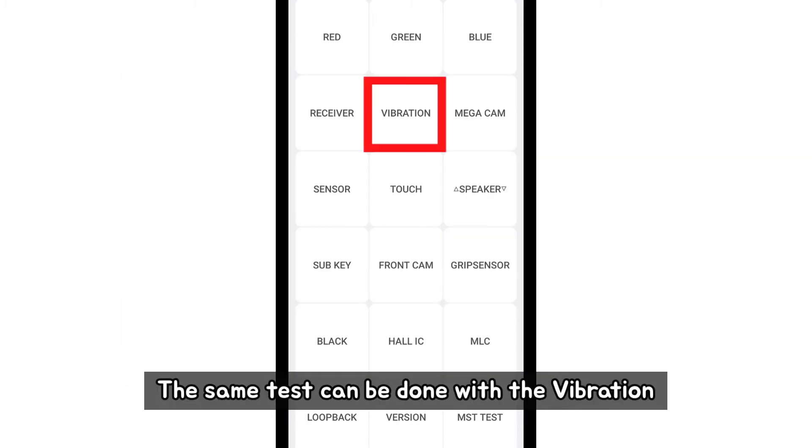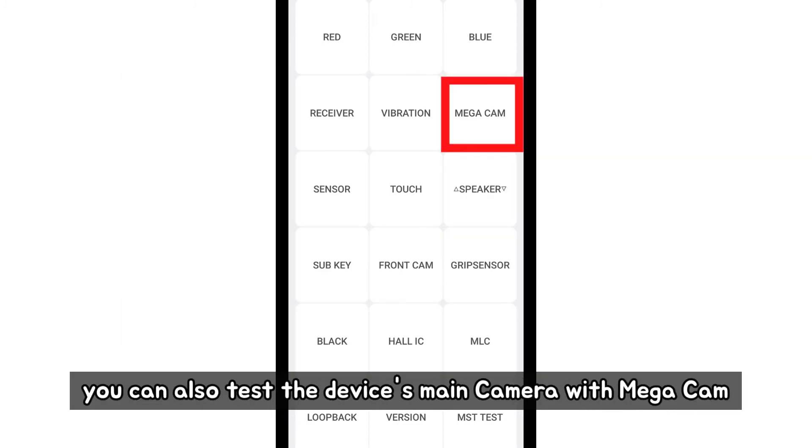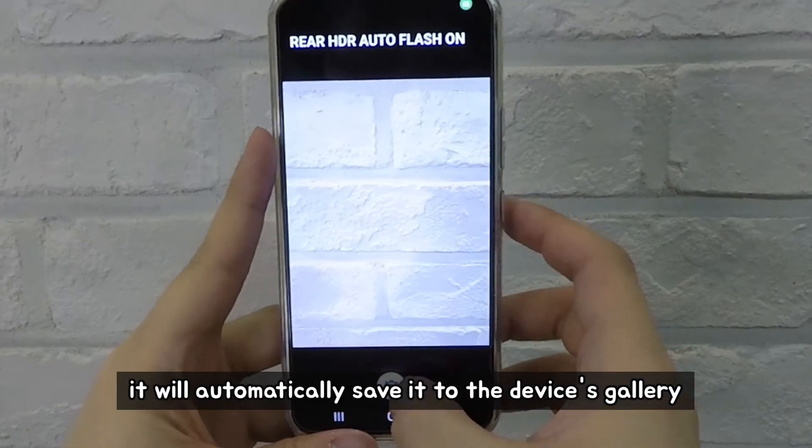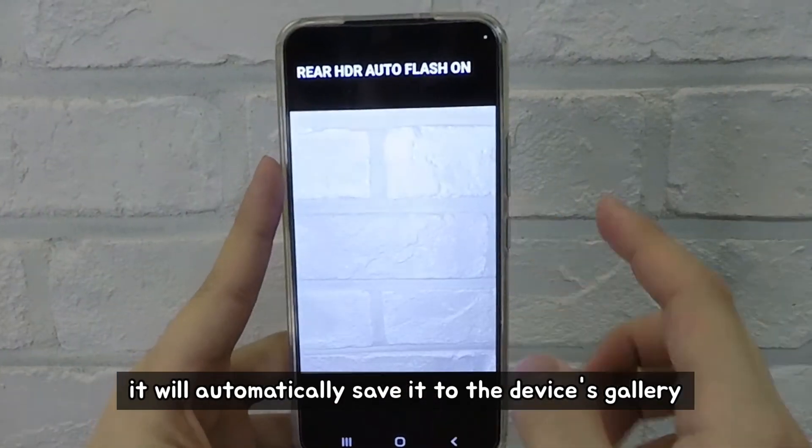The same test can be done with the vibration. You can also test the device's main camera with mega cam. If you take a photo, it will automatically save it to the device's gallery.